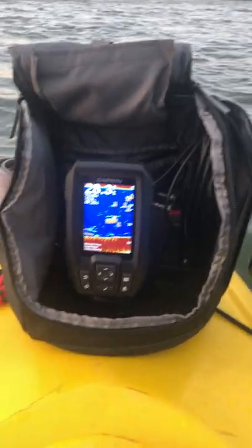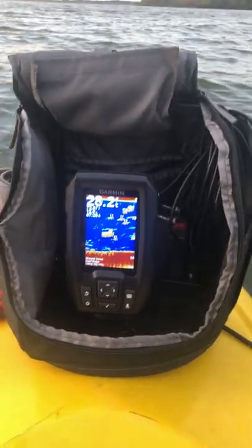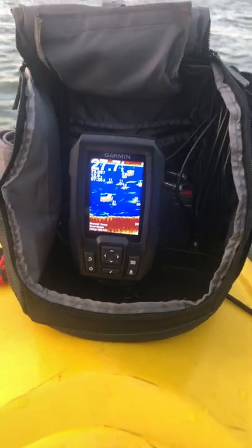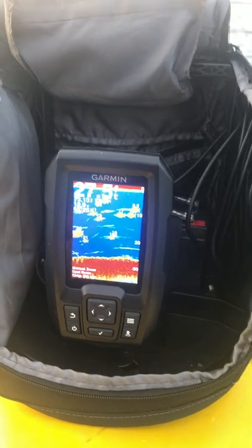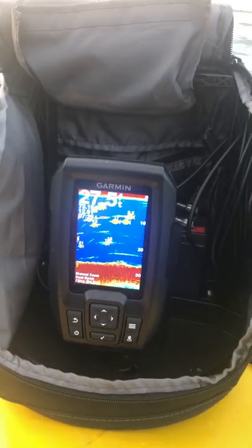So this is a video of my Garmin Fish Finder 4 Pro in action. Here you can see that it shows the depth of some fish underneath.